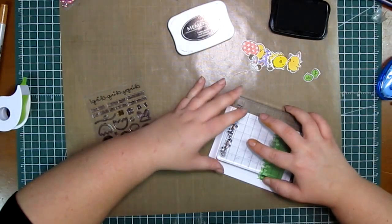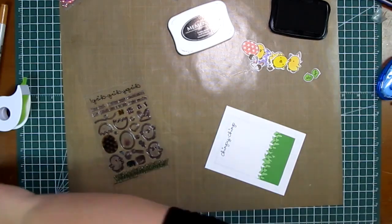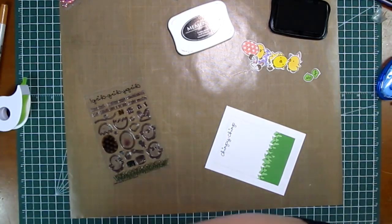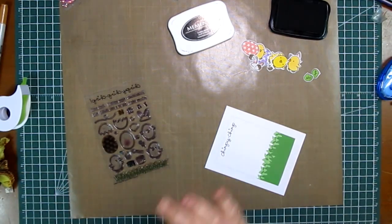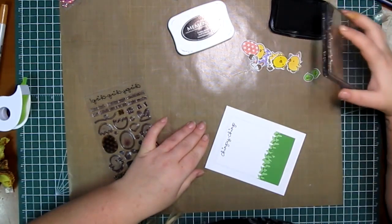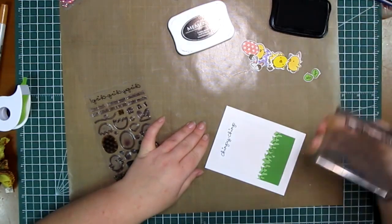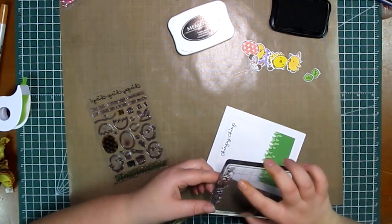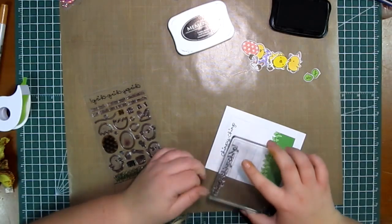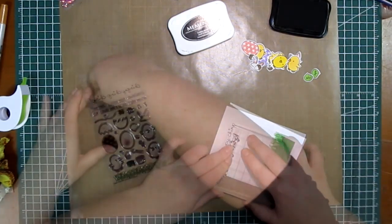Now I'm going to stamp my sentiment. I'm using the main sentiment from the stamp set — Chirpy Chirp Chirp — which unfortunately doesn't fit in the window of the card, nor would it fit on the frame. So I'm going to partially ink it and double stamp it so that it's on two lines instead of one. Then the next step is to start adhering all the little bits and pieces into place using the Ranger Multi-Medium Mat as my adhesive.